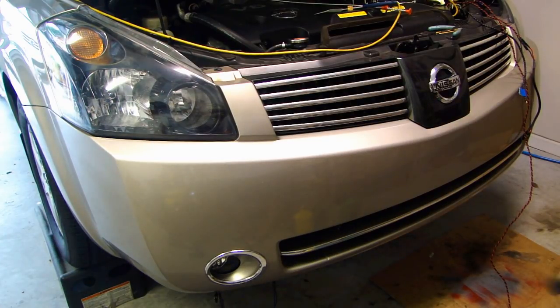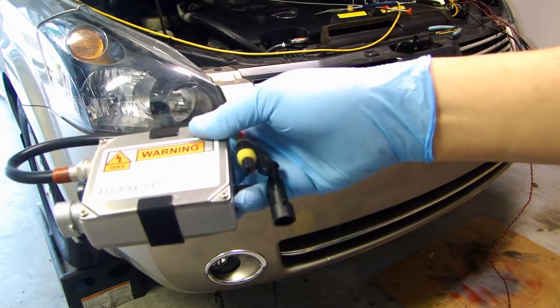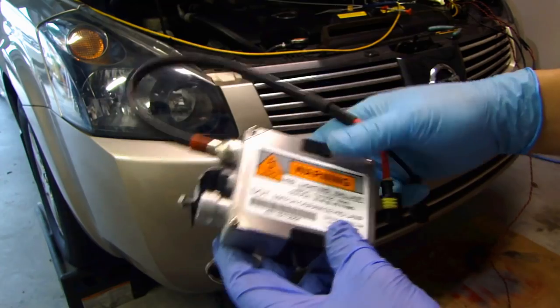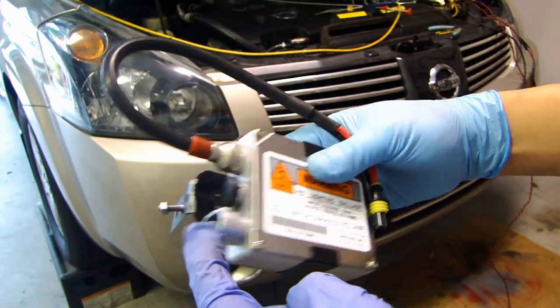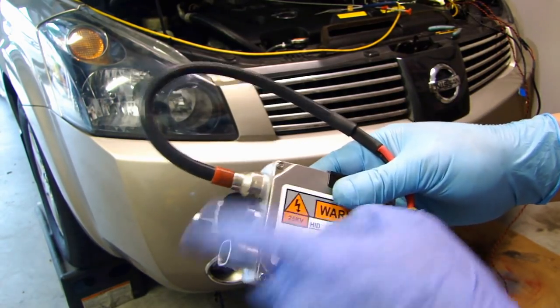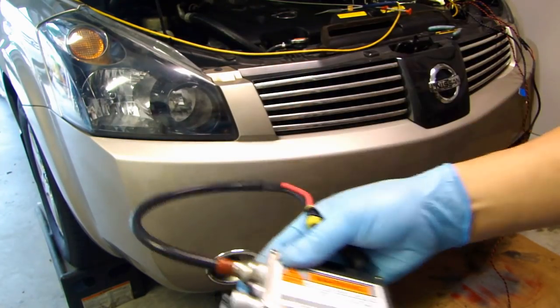The kit I have right now is a 35 watt. This is the ballast — it's not the slim design, it's an older design, but the principle is the same. You have input voltage coming in, this ballast will step up the voltage, and it outputs onto here, and this end connects to your HID bulb.